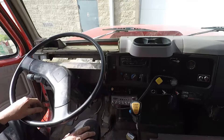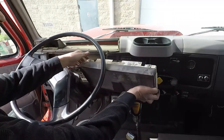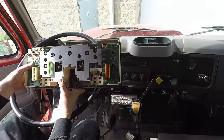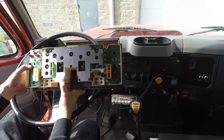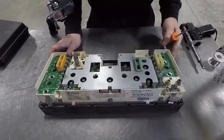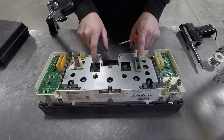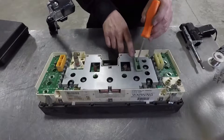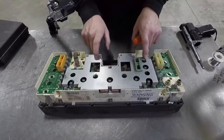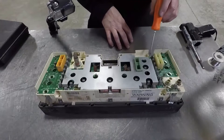Now that we've got everything disconnected and unplugged from the gauge cluster, we can go ahead and get it out of there. Take your time and snake it around the steering wheel. Now we'll take it over to the bench and get it disassembled. We've got our gauge cluster out of the truck and over here on the bench. Next thing we've got to do is take the back cover plate off and remove the circuit board so we can re-solder the connections on this green connector. The issue basically comes from the solder joints on the back of these connectors.